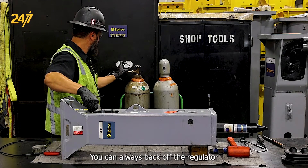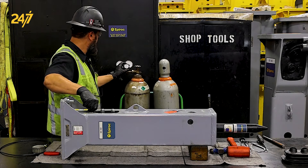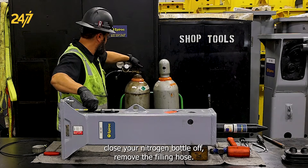You can always back off the regulator to see where your charge is actually at. Once it's reached its charge, close your nitrogen bottle off.